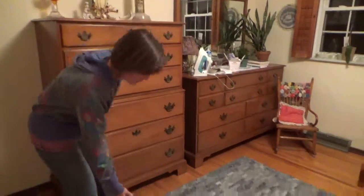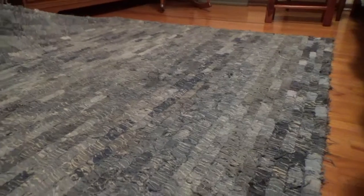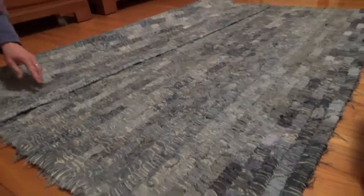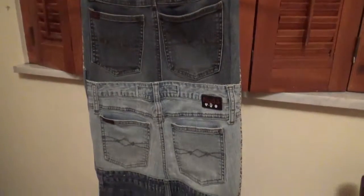My sister made this rug for me. It goes great against a wood floor and it has that really unique look to it — it's kind of shabby chic and we just love it. And she made this wonderful wall hanging for my daughter.